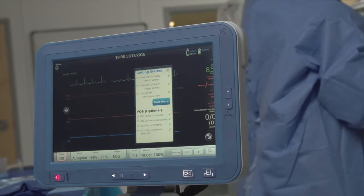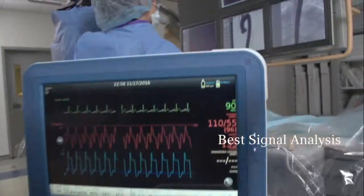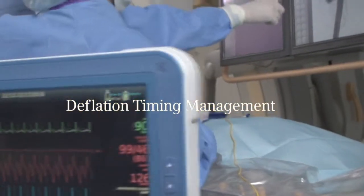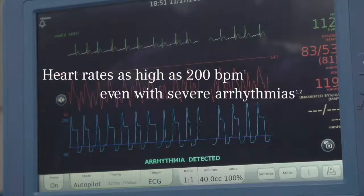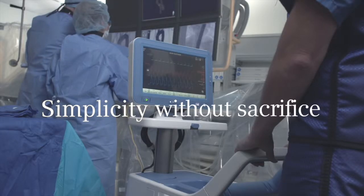Simplicity, ease of use, reliability. Combined with a level of performance and precision to meet the needs of a broad patient population. The Aero AC3 Optimus. Simplicity without sacrifice.